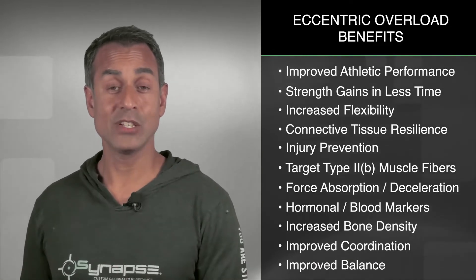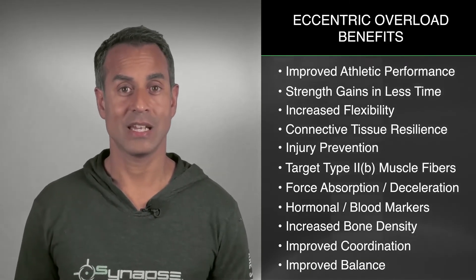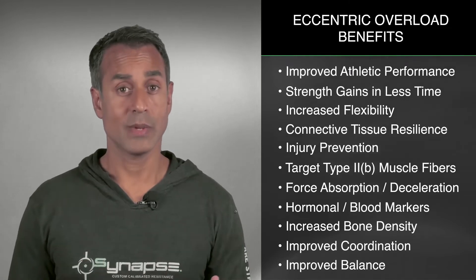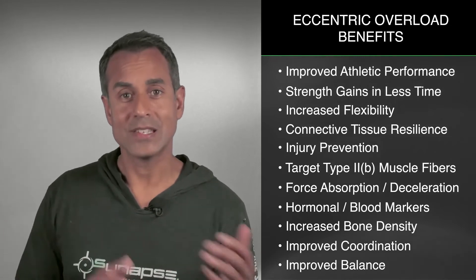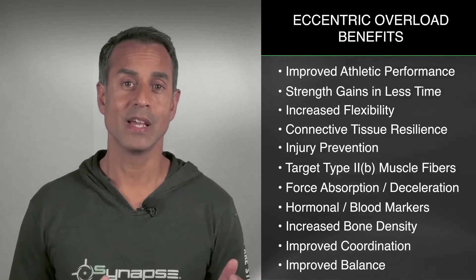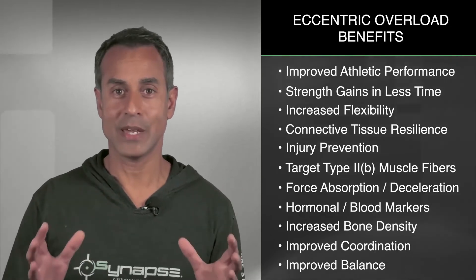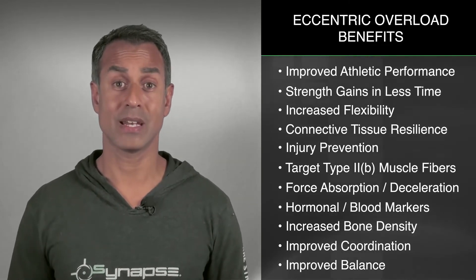When I started to get into it, I did realize that unfortunately there is a catch and there are some real challenges associated with implementing eccentric overload training. Before we can get to that catch and why it's difficult to do this type of exercise, we need to take a few minutes and define some terminology and understand that we're all on the same page as far as basic physiology around how the body actually works.